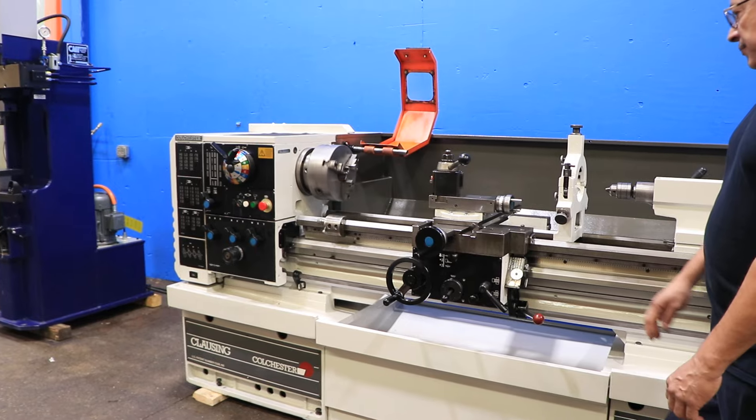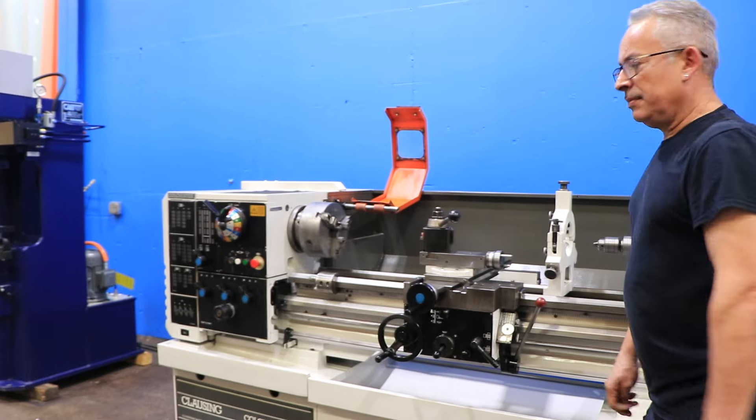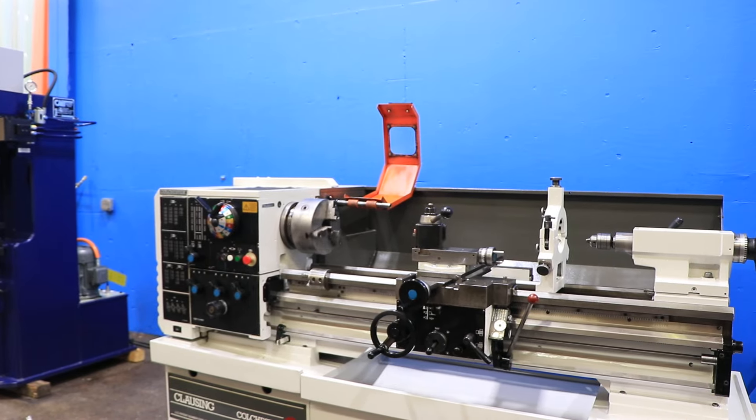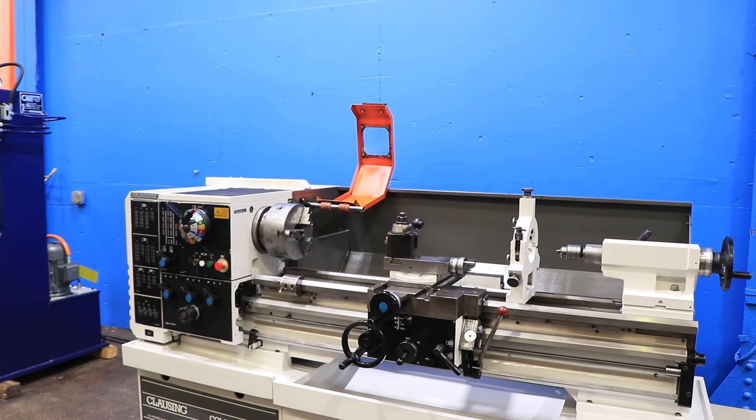You have Hardened Ground Bedways, a removable gap, a micrometer carriage stop, and an Allura CA tool post. You have a three-jaw Bison chuck and a four-jaw Rome chuck.